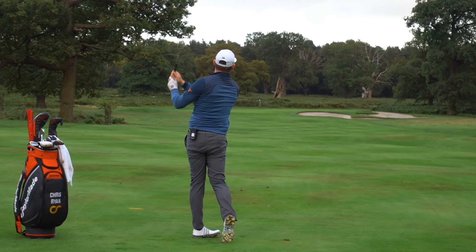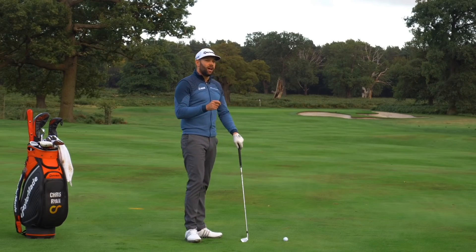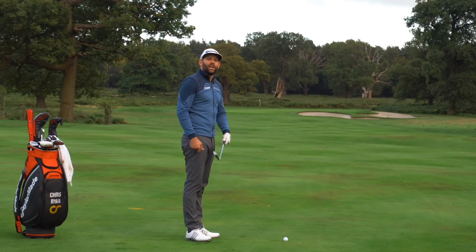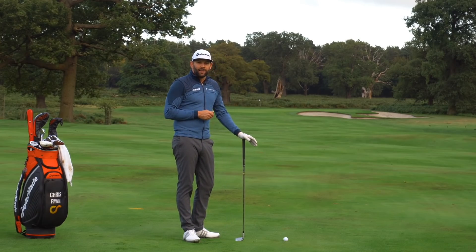Now let's talk about the clubface. If the clubface is out of position at this point we really don't have a lot of time to do much about it. An open clubface at this point means there's a very good chance the ball is going to go off to the right. A closed clubface is going to send it to the left, unless we can skew the path a little bit to try and make that work.